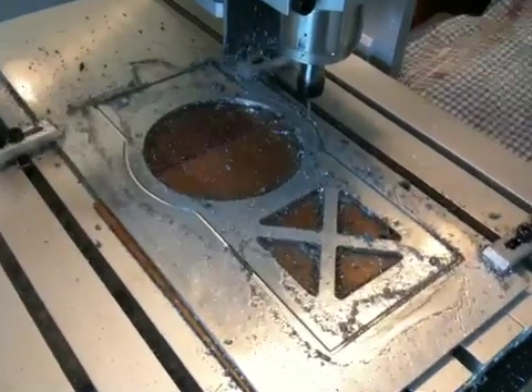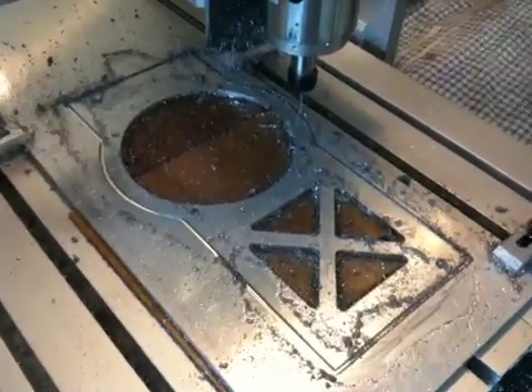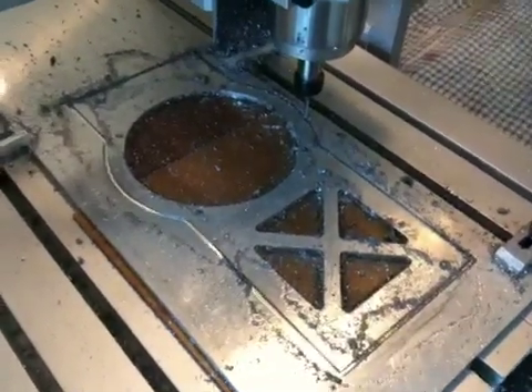This is the mill bit that actually came with the machine when I purchased it, and it's actually doing quite a good job.